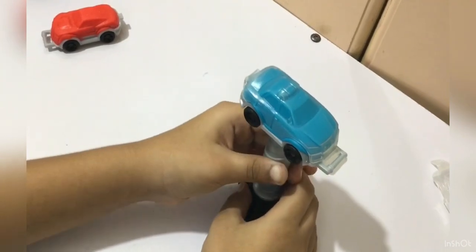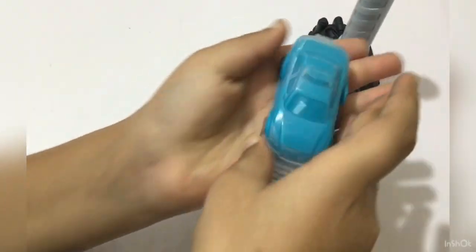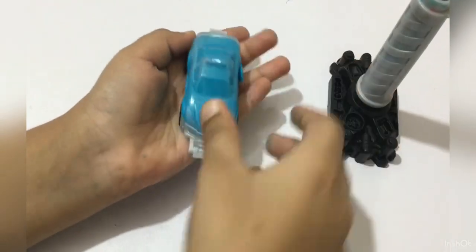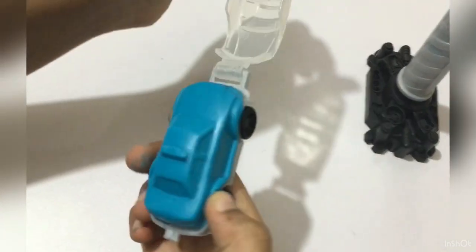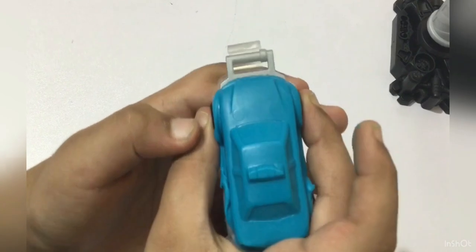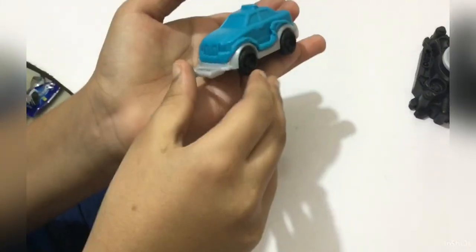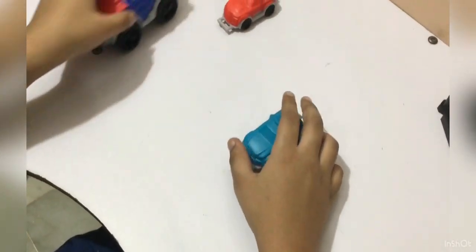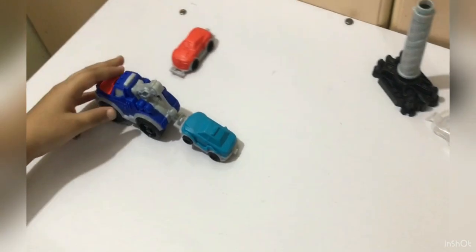Let's detach it and remove the hood. Yes, the police car came out very smooth, as you can see. Now we are gonna tow it. Yes, it is very good!